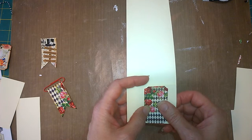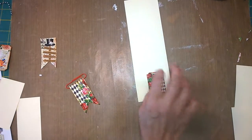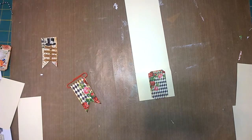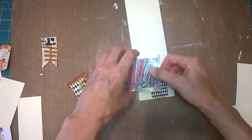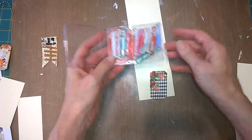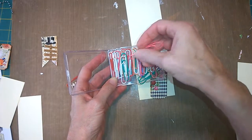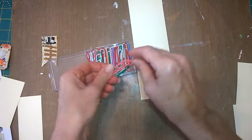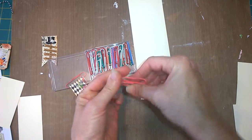Here are some colored paper clips I got at the dollar store — I thought these would be really fun to work with. Let's choose this pink one here and put this on.